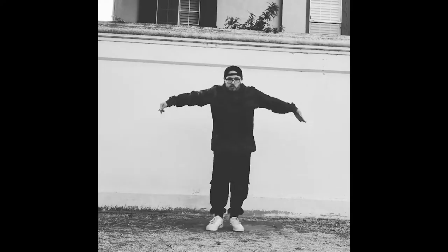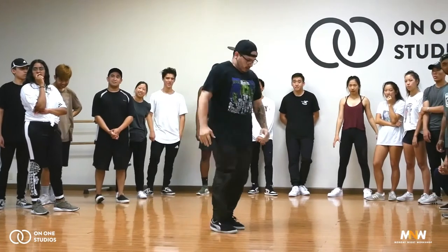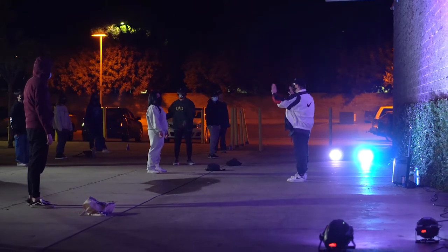My name is Daniel Gutierrez. I've been dancing freestyle and choreography mostly for the past 10 years. Started with freestyle and then got into choreography, teaching, and directing, and have been doing an accumulation of all those styles for about 10 years now.